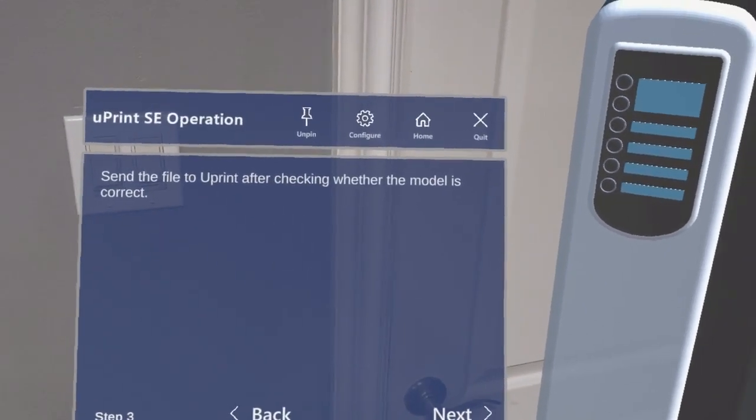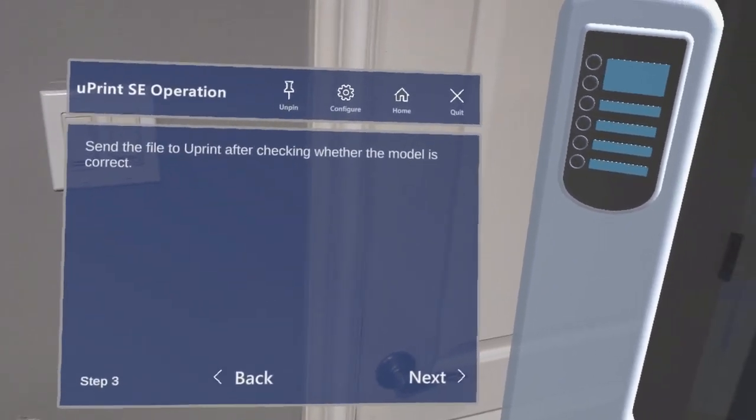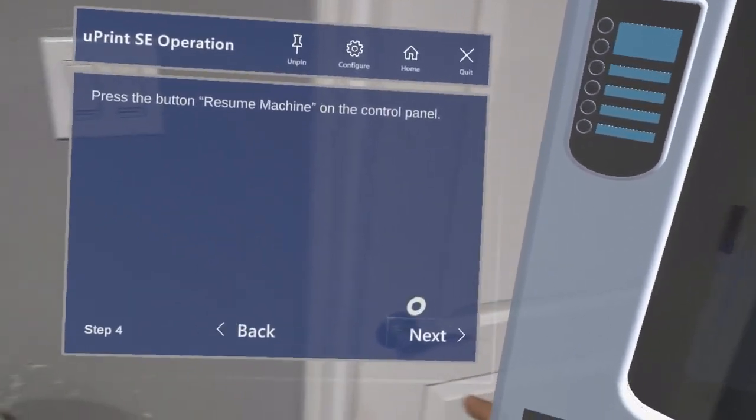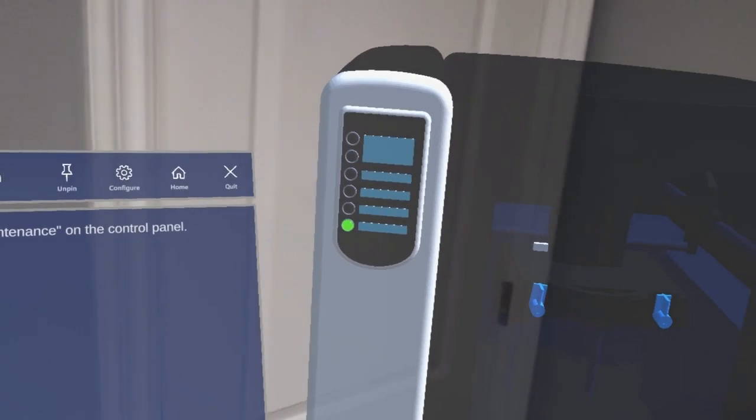The first few steps are for uploading the file using a connected laptop. If we move on to step 5, we can start operating the machine.